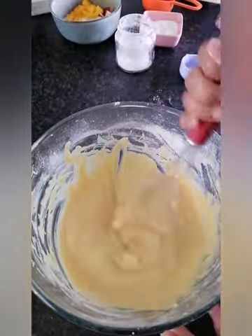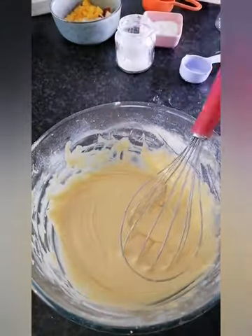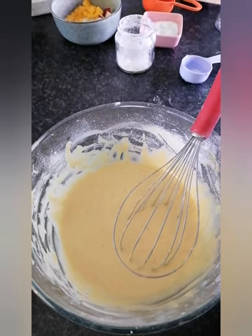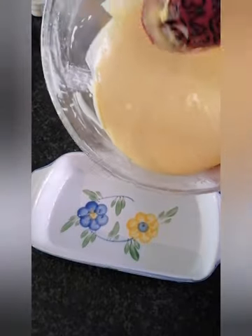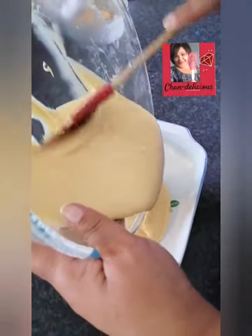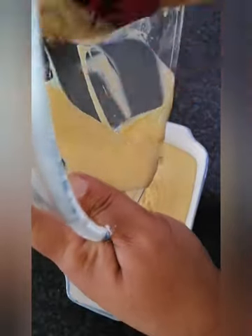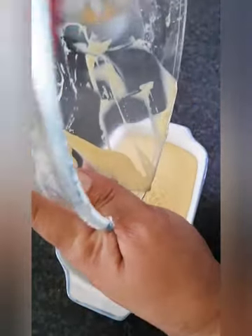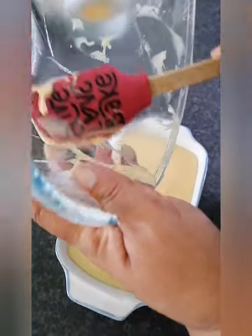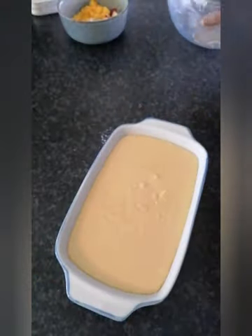Now that your batter is done and well combined, you want to scrape it into your baking tray. Get everything in there — don't waste ingredients, they're so expensive these days. We don't want to waste anything; everything needs to go in.